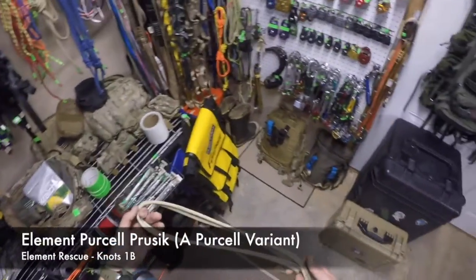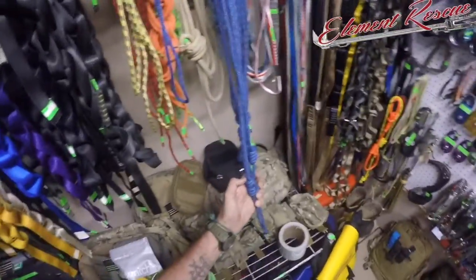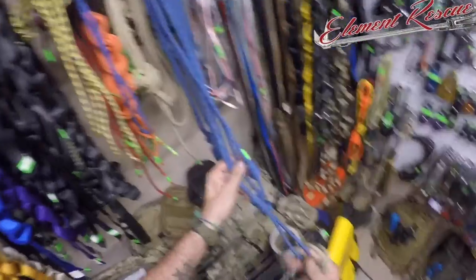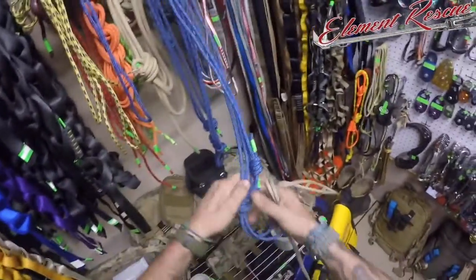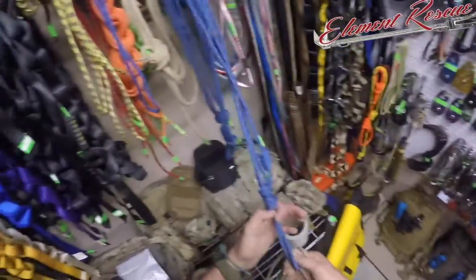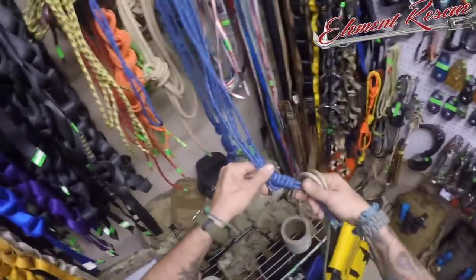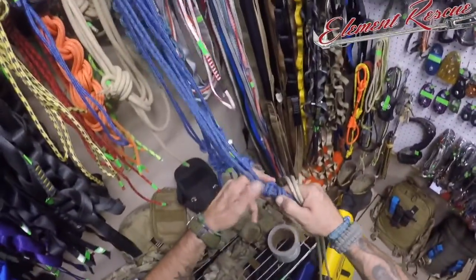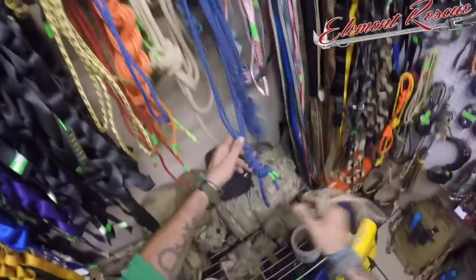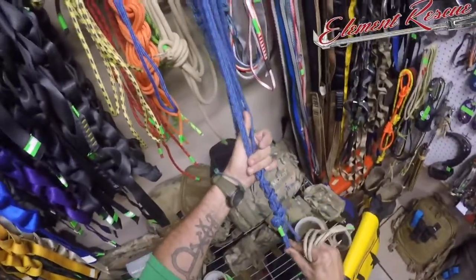We're looking at a version of the Purcell Prusik tonight. There are a bunch of different ways everybody ties their Purcells - different people use frost knots and things like that. We typically just have a bite here and two bites down here so we can get the full throw of it. Some people like to have a connection point up top, but for us it just takes up room. As you can see, there are a bunch of different configurations. This is an asymmetric Prusik tied on a Purcell, so it's a 3-2. Here's a regular symmetric which is a 2-2, and then this is actually what we're going to look at tonight - a newer version we just started.